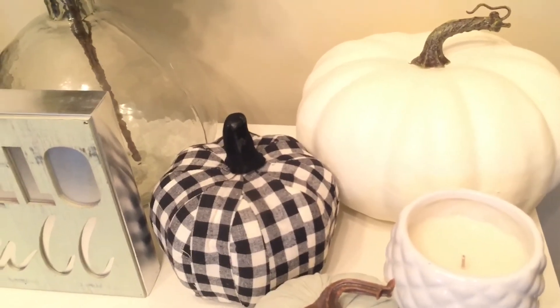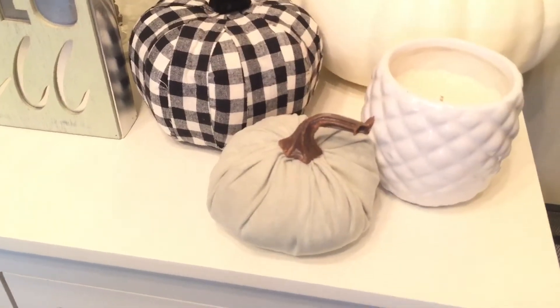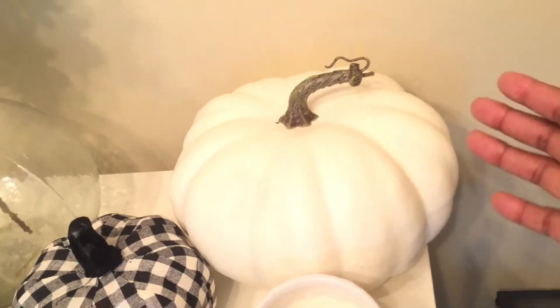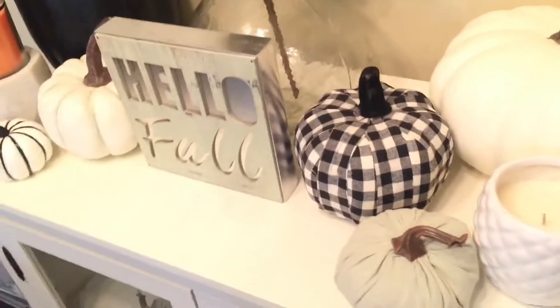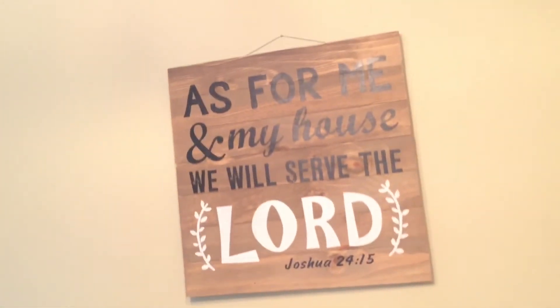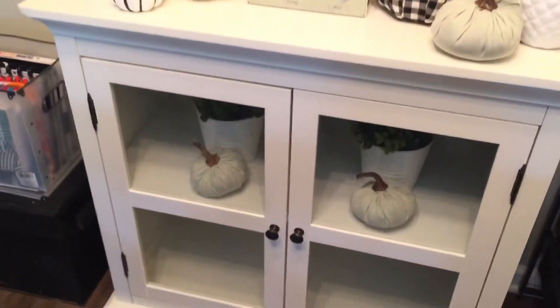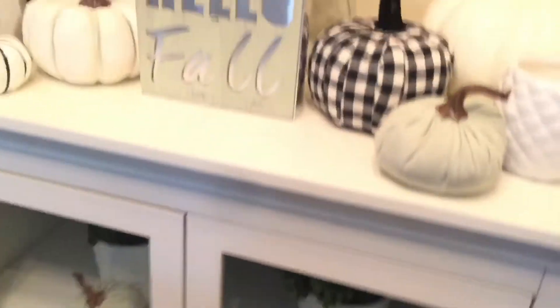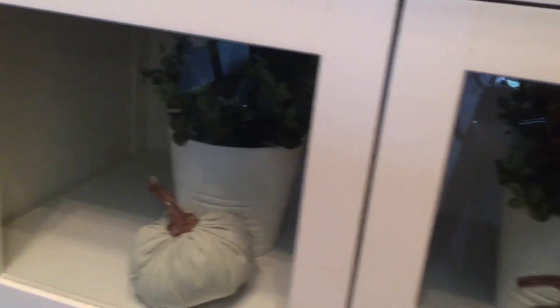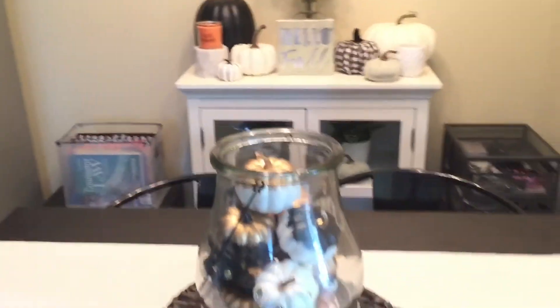This cute little Buffalo check pumpkin from Dirt Cheap was $2.50 — you can't beat it. There's also one of those Target dollar spot faux velvet pumpkins I got from Dirt Cheap for 50 cents, another cute little candle, and a bigger off-white cream pumpkin from Kroger. I went in for groceries and left with pumpkins! There's also my scripture sign — Joshua 24:15 — and inside the cabinet I put faux boxwood plants and holders from IKEA, along with more of those little pumpkins from Dirt Cheap.